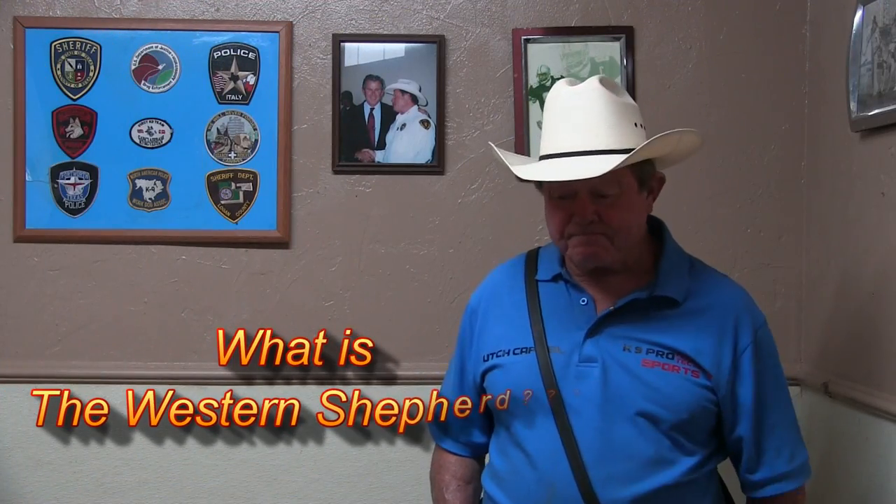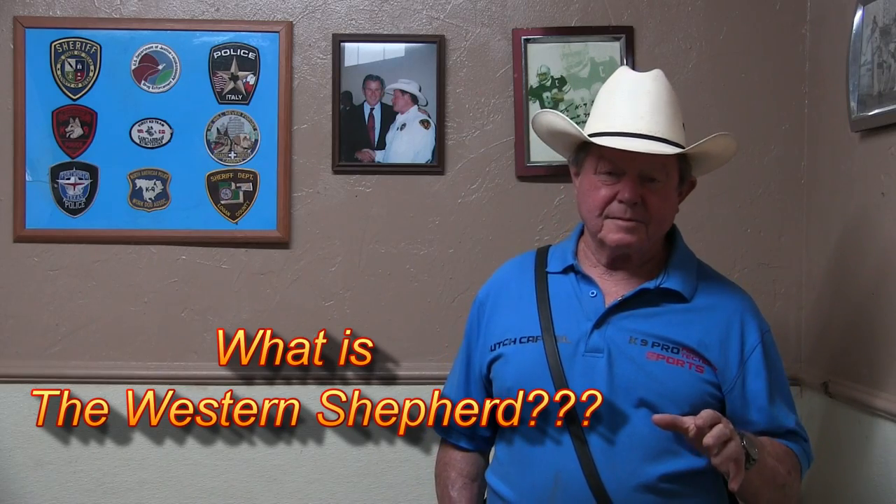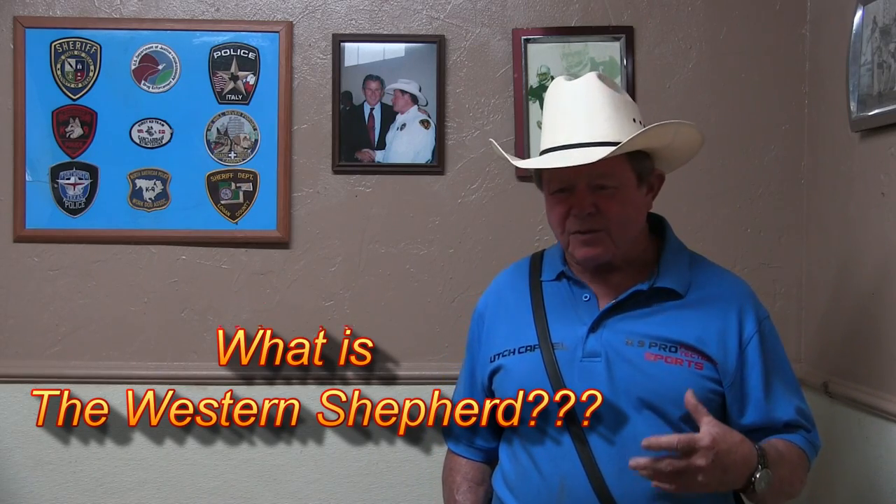What is the Western Shepherd? Let me try and give you a brief explanation of why I did what I did and what it turned into.